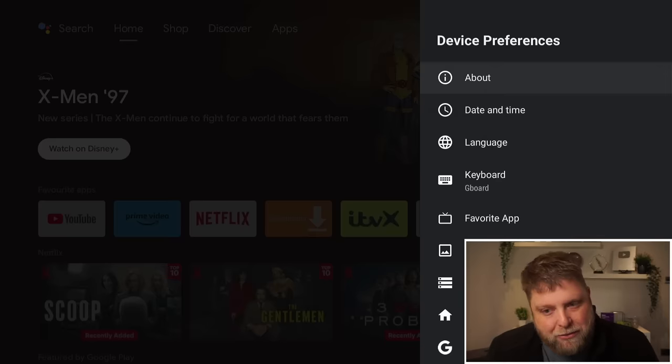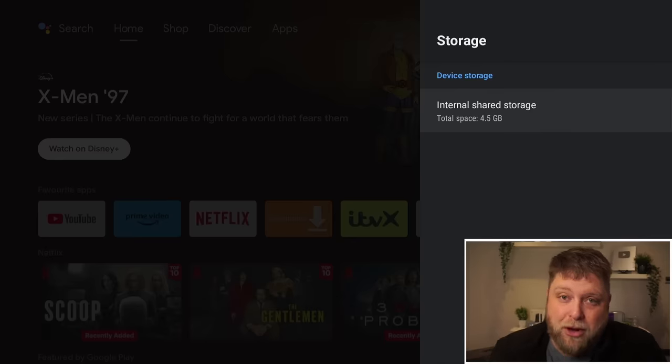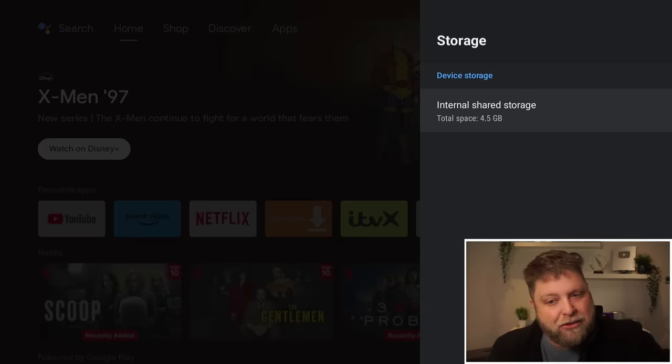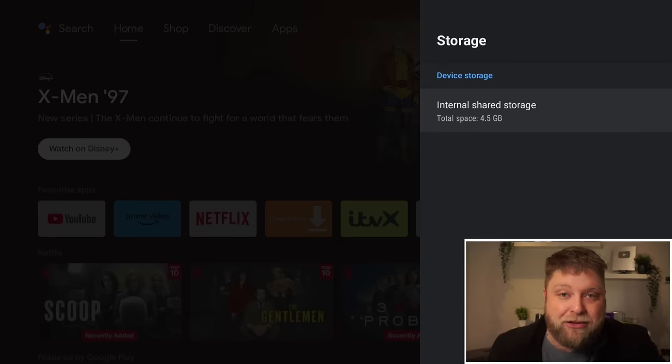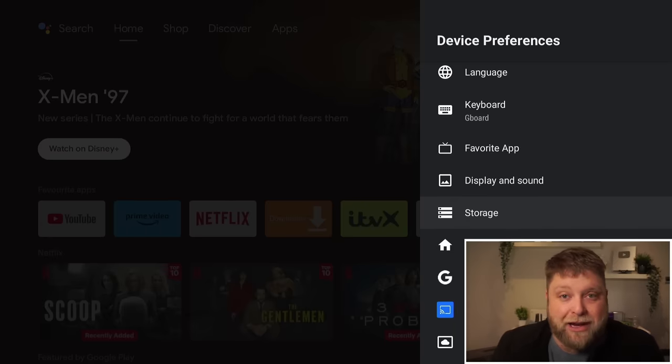Now one of the downsides about this device is the storage. If I go down to the storage here, you can see the internal shared storage is a total of four and a half gigabytes, which does sound very small. But if your intention is literally just for streaming purposes and installing a few apps, that shouldn't make too much of a difference. My friend that's been trying it out hasn't had any issues with storage as of yet. And like we said, this box does support external storage if that's something you wanted to expand.